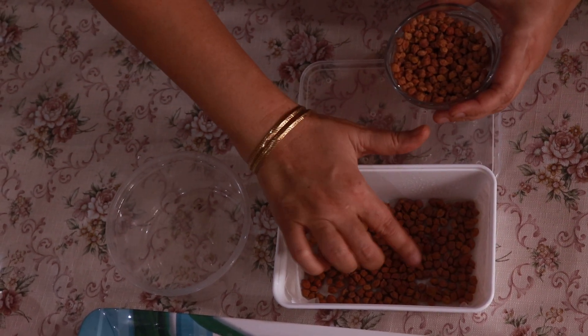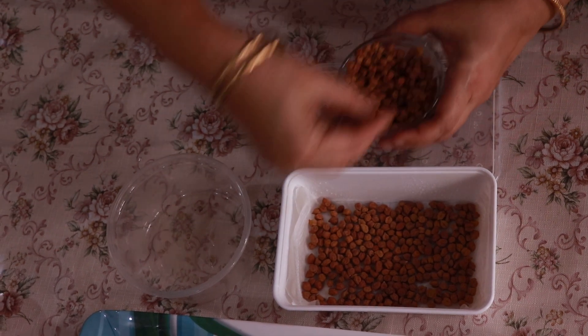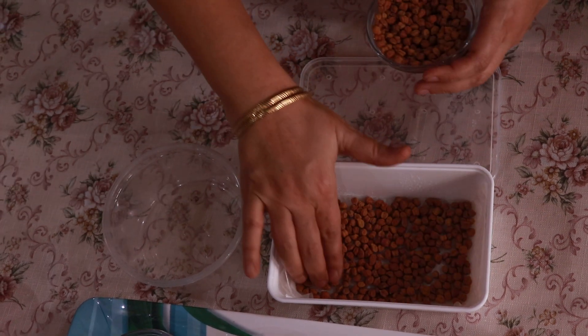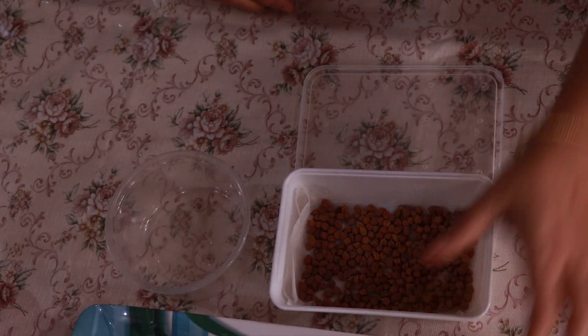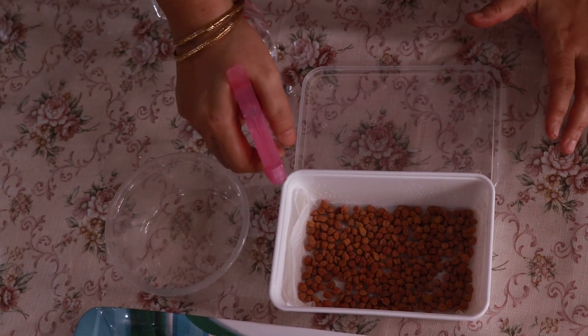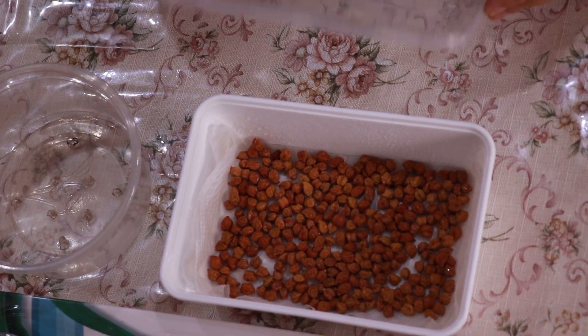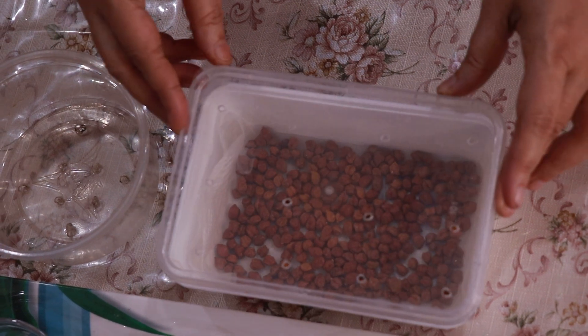Since it is the easiest to grow, I would recommend beginners to start with gram seeds. After we place the seeds on the container, we shall spray it with water again. We must cover it with the lid — the lid should also have holes. After covering them with the lid, we must place them in a dark cupboard for at least three days, and we must water them regularly twice daily. We must take care about the humidity so that they don't get too dry or too wet.